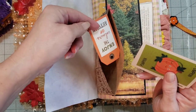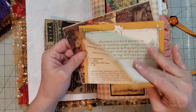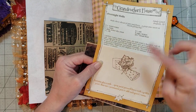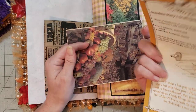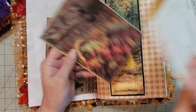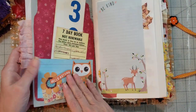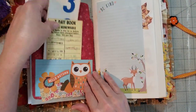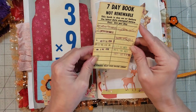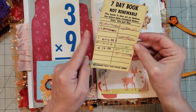Going back — I would get these journals and they had these pretty little embellishments on them. I love this little recipe page — she stitched around it. I knew they weren't stickers but I couldn't figure out what they were. Well, come to find out they were rub-ons. The way I realized that — I love this seven-day book, not renewable — I love this, it's an original library card.